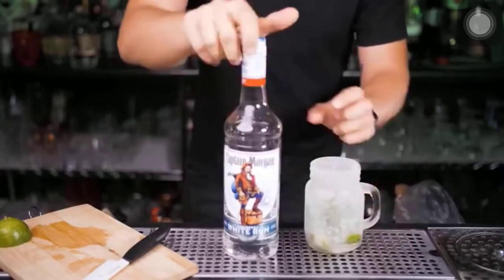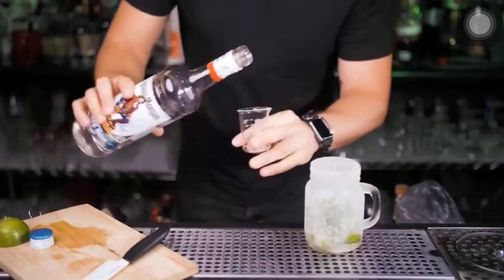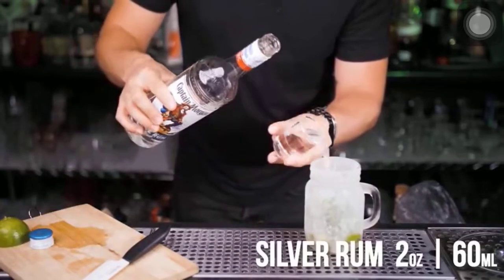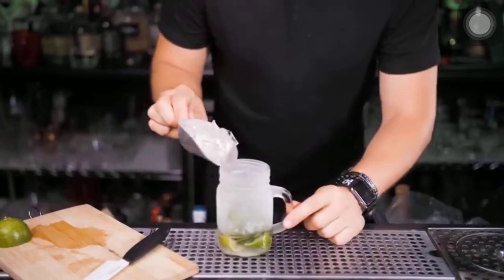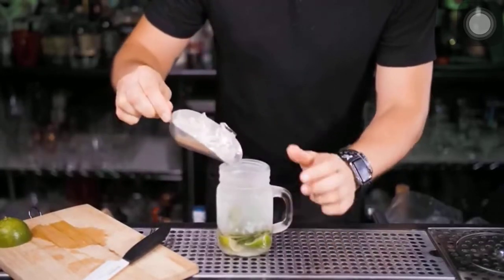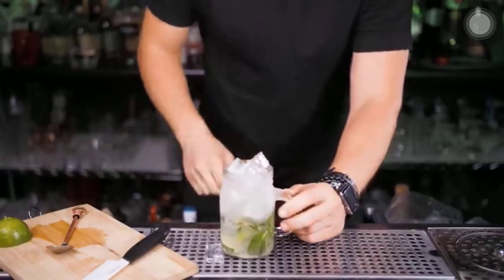The most popular rums to use in Mojito are usually aged white rums such as Bacardi, but Captain Morgan was about a dollar cheaper so — easy choice. Let's start with two ounces and see how it goes. Crushed ice is really popular to use in Mojito, but in Cuba they actually use cubed ice since it won't melt as fast and they claim it tastes better over time if you use cubes.